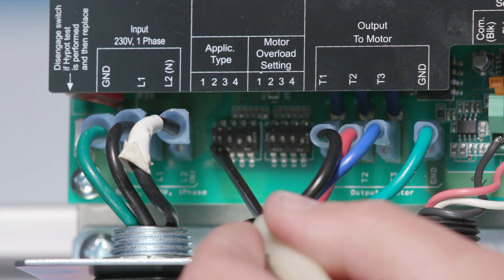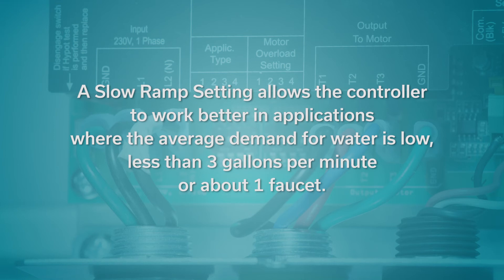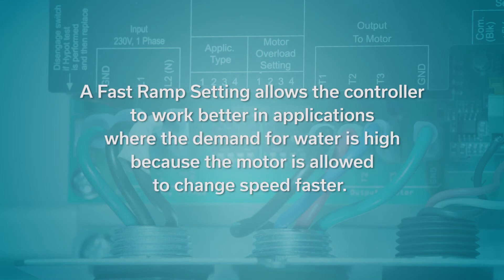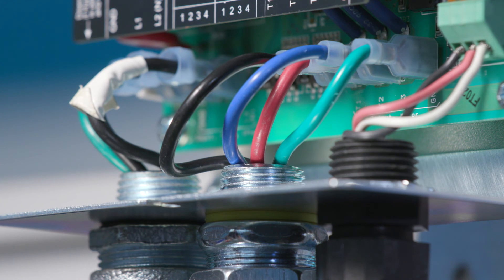Changing the ramp setting changes how fast the controller can change the speed of the motor. A slow ramp setting allows the controller to work better in applications where the average demand for water is low, less than 3 gallons per minute or about 1 faucet. A fast ramp setting allows the controller to work better in applications where the demand for water is high because the motor is allowed to change speed faster. The application switches are preset at the factory to 0000, or minimum speed equal to 30 Hz and ramp setting equal to fast. When the unit is powered, the application setting switches are at a high voltage potential. Do not touch the application setting switches while the power is on.